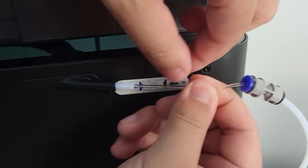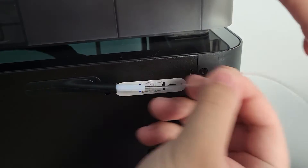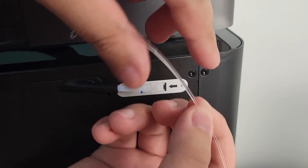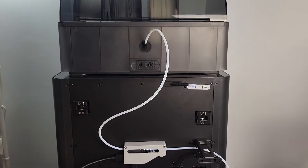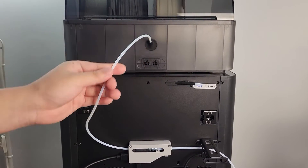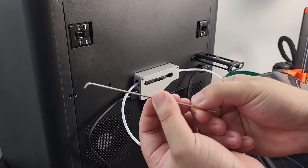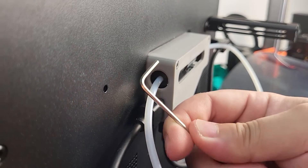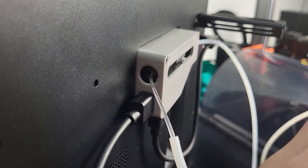We can confirm that the clog issue is not on the extruder side — then the issue must be under the AMS box. Continue to disconnect the wire on the back. The PTFE tube is still intact with the connector inside the little white box. Use the shorter side of an Allen wrench to push the blocked tube fitting to release the PTFE tube. You can then fish all the filament out.